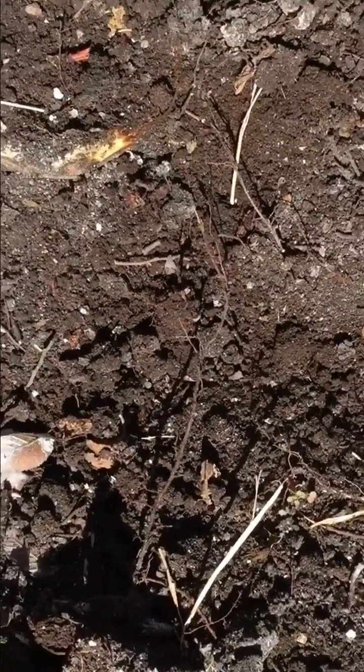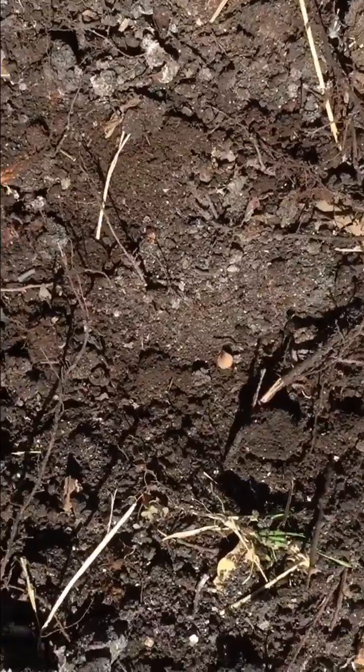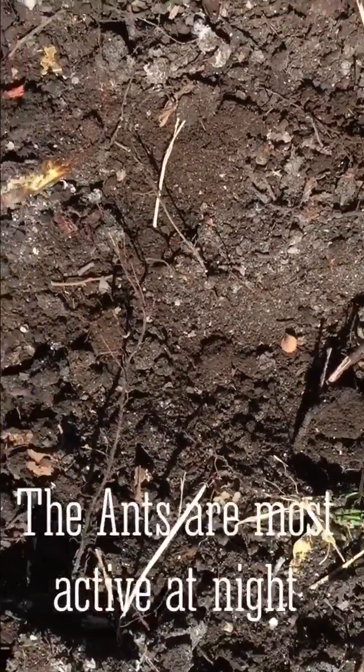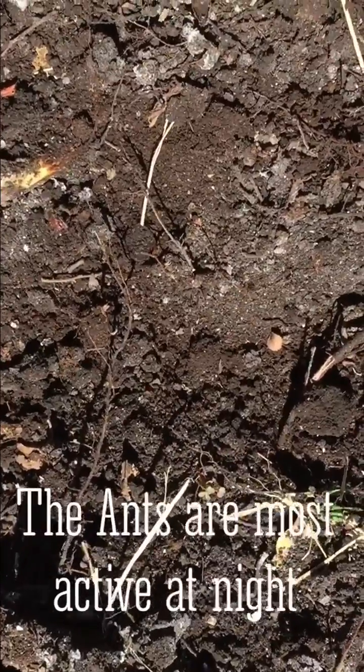The best time to spread your treatment is before dark. During the day they like to burrow, get away from the heat, and that's when they're most active.